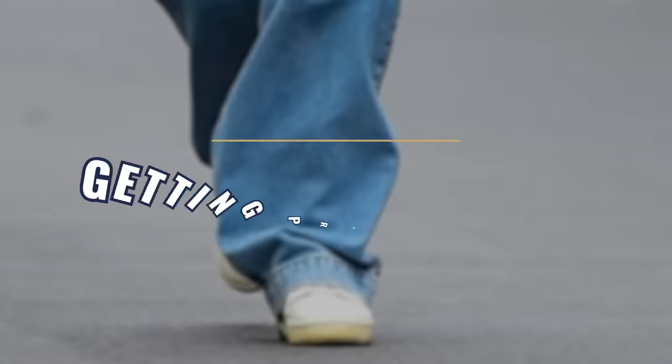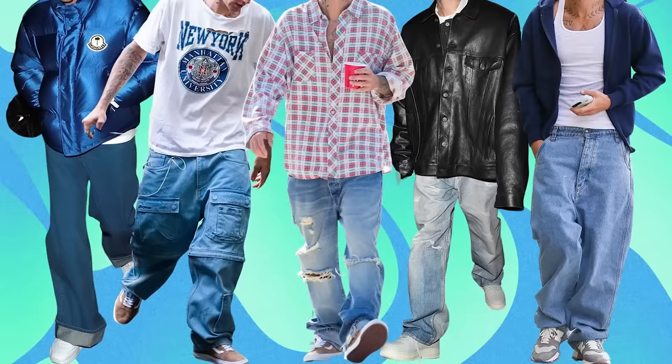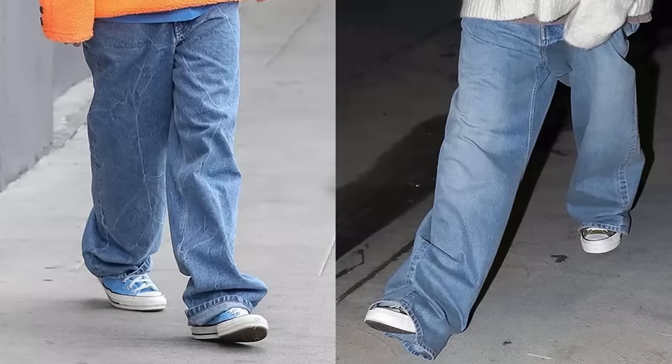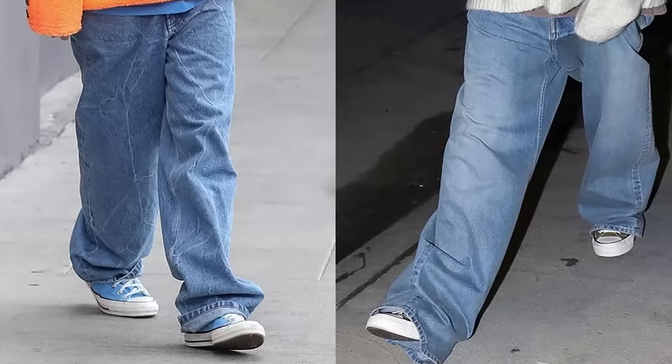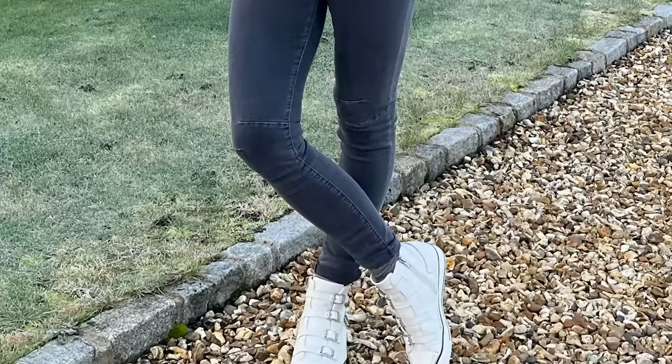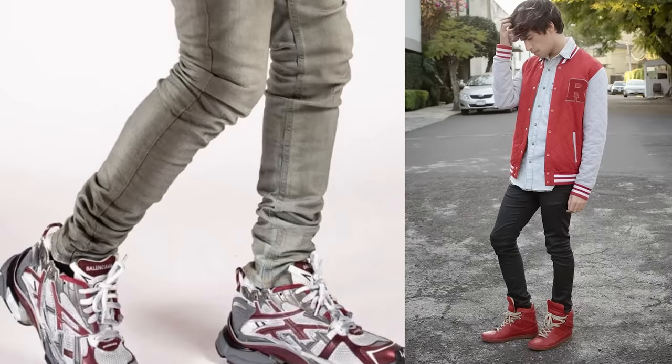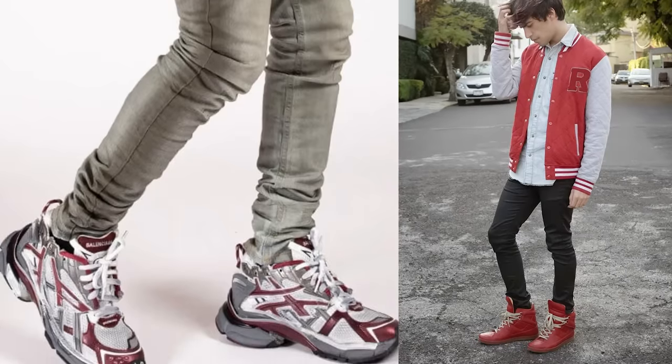And that takes us to the next mistake: getting proportions and fit wrong. If you've been shopping lately, you've probably seen that baggy jeans are in. The problem with baggy jeans and most sneakers is that those baggy jeans are going to swallow those sneakers right up — you're not even going to be able to see them. Skinny jeans, on the other hand, especially when worn with larger sneakers — aka high tops — all of a sudden the proportions look off and can make your feet look oversized.